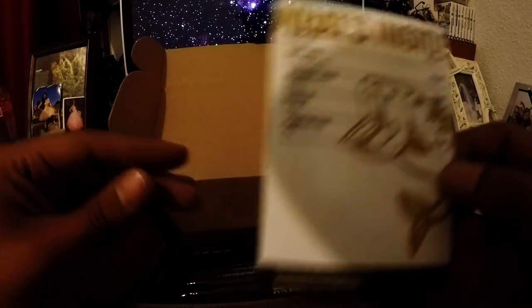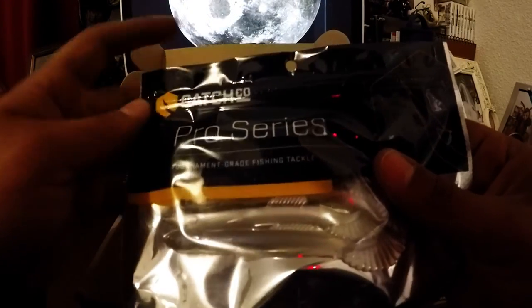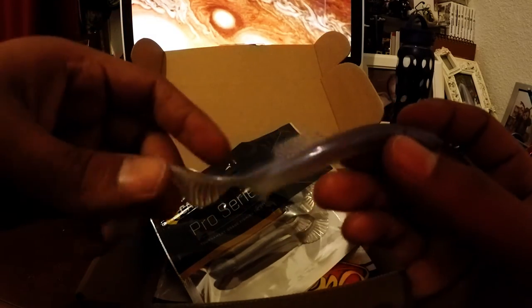Next will be the swimming grub from Catch Co — pro series tournament grade fishing tackle. Let's open it up and look at one. Oh, this looks real nice. This is a mystery tackle box inshore saltwater edition. This actually looks like it would be good for halibut as well — rig it up to a drop shot. It's a nice little curl tail with a nice color to it. I'll give that a try as well — pretty nice stuff this week.